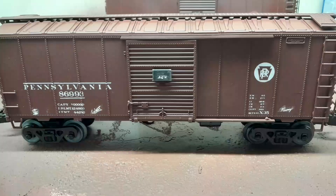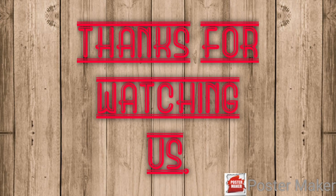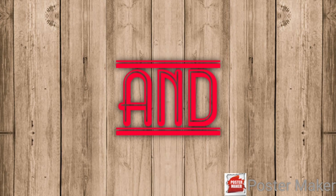Here's one of the boxcars without the weathering, and here's a boxcar with the weathering. Thank you guys for watching. You can also find us at Henning's Trains in Lansdale, PA. Don't forget to hit like and share, and you can find us on YouTube on the Train Shop Weekly from Henning's Trains, and on Facebook at our O-Gauge Model Railroading Tips, Tricks, and More. Thank you and have a good night.